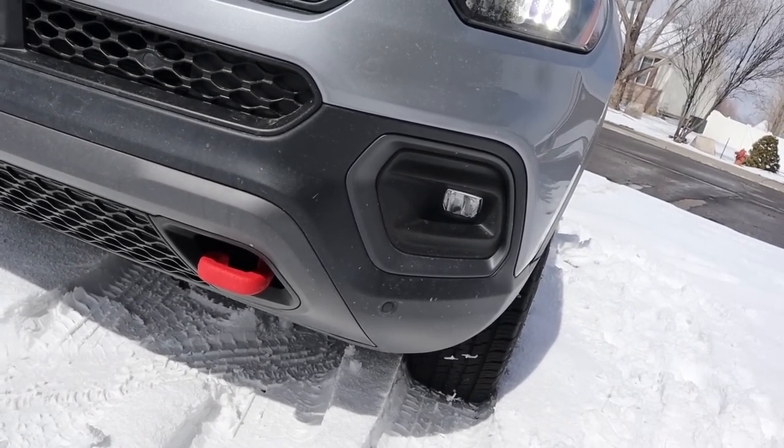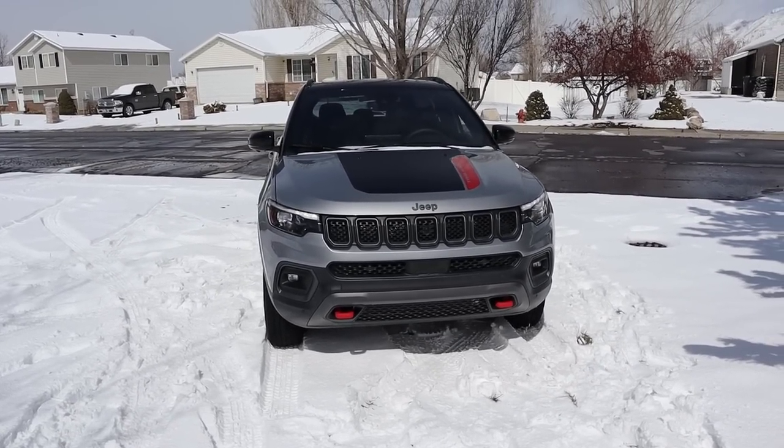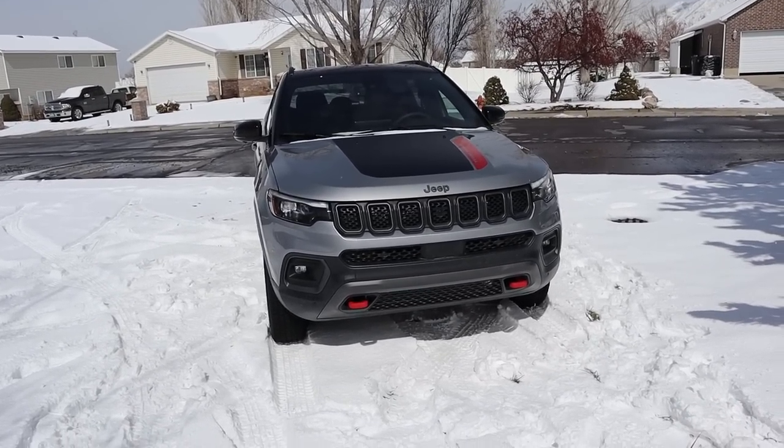We do have a fog light as well. Putting it all together, I do love the look of the new Compass — it really looks like a mini Grand Cherokee. Ground clearance for this Trailhawk package is about 8.6 inches.